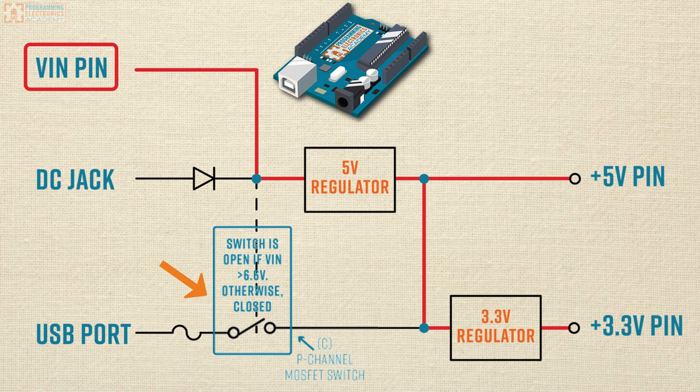What this means is that if you're powering using VIN or the DC jack, the power line from the USB cable is going to be disabled. It does not mean the data lines from the USB will be disabled — you'll still be able to send information over USB if it's hooked up to your computer for development. It's just that USB won't be providing any power to the board.